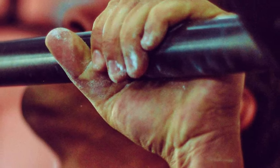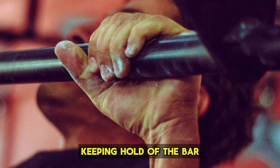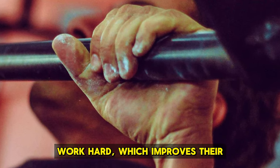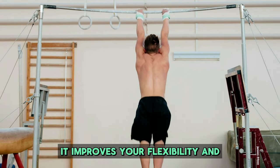It also strengthens your grip. Since hanging challenges your forearm muscles, your grip gets stronger. Keeping hold of the bar means your hands have to work hard, which improves their strength over time.